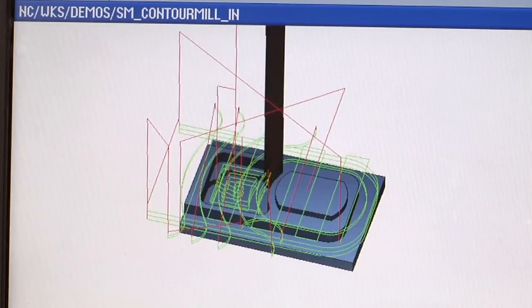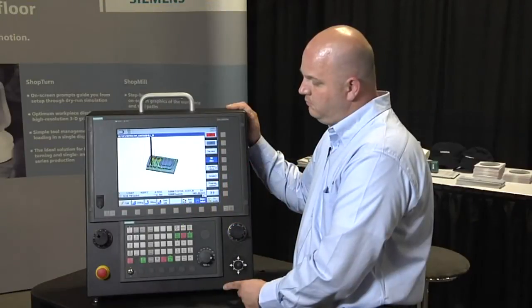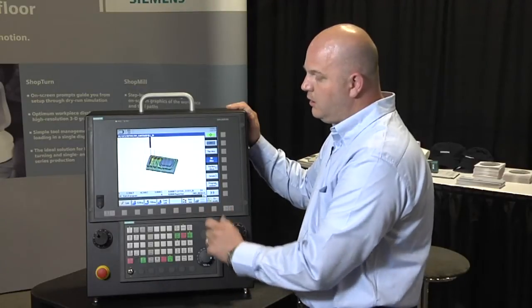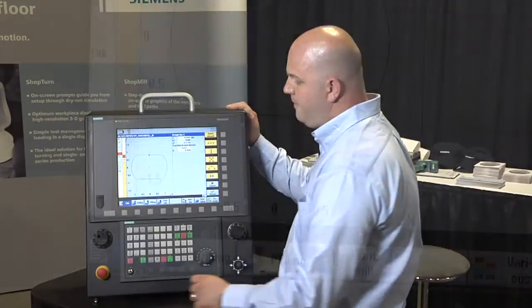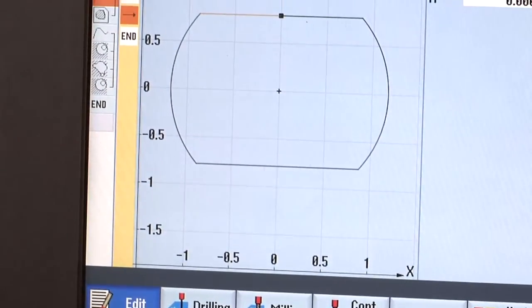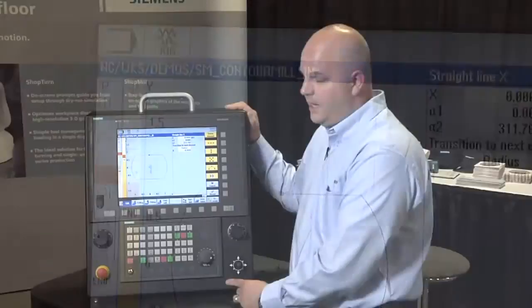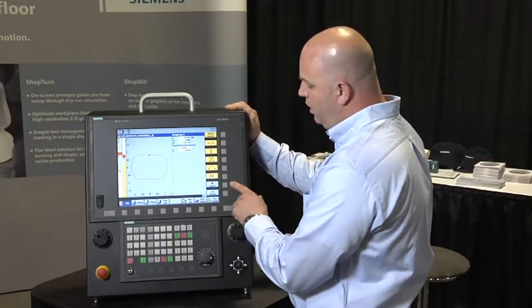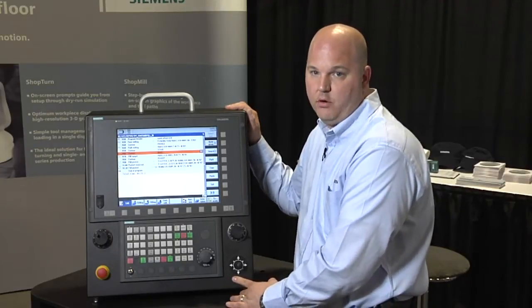We're now machining a regular pocket. Once the tool is done, we can come back and look at the part program. We've been able to machine these irregular shapes through our drawing editor, which allows me to draw or create odd or irregular features and machine them right at the control without needing to use a CAD-CAM package. As well, the system will fully support CAD-CAM programs.